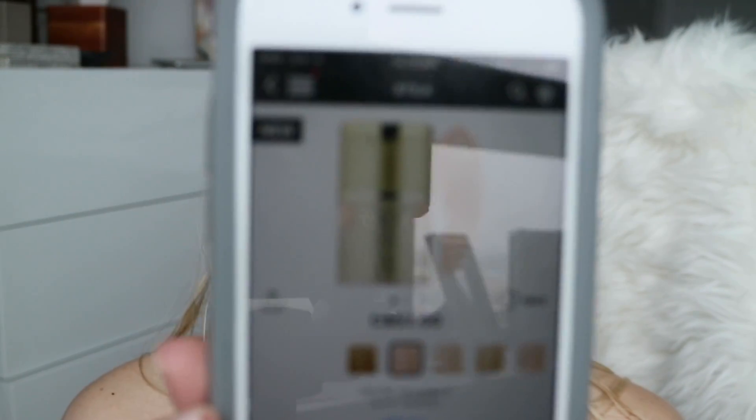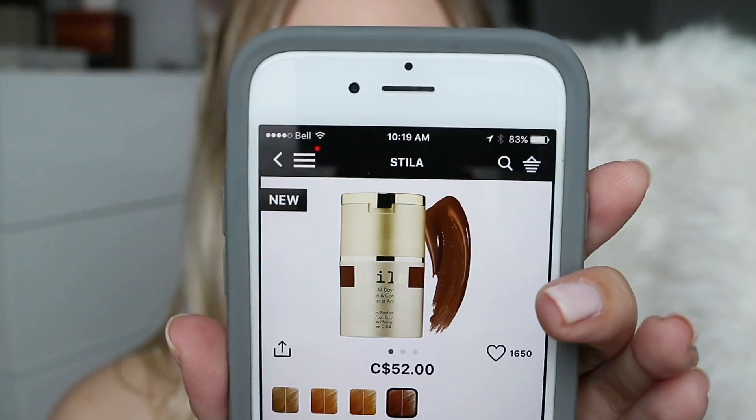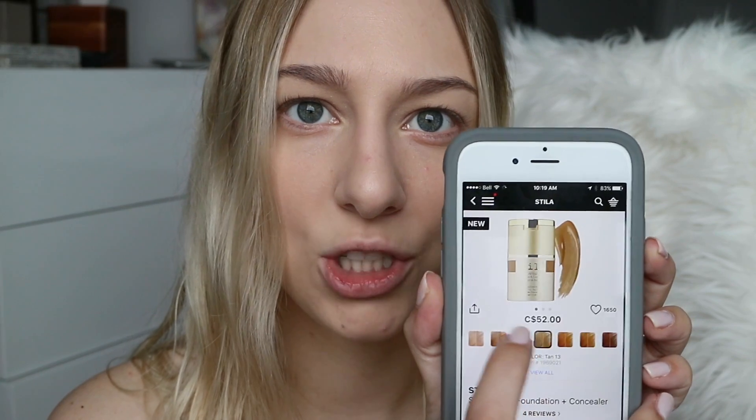Let me read a couple things on the back: 12-hour wear, high definition liquid foundation — totally agree. Lightweight medium to full buildable coverage — totally agree. Matte finish — I'd say it's matte but not powdery. Oil-free and fragrance-free, which is really nice especially for oily skin. You get one fluid ounce, which is pretty typical. In Canada it was $52. It comes in 16 shades — the lightest being Porcelain Zero and the darkest being Espresso number 15, which looks fairly dark. There's a decent amount of in-between shades as well.